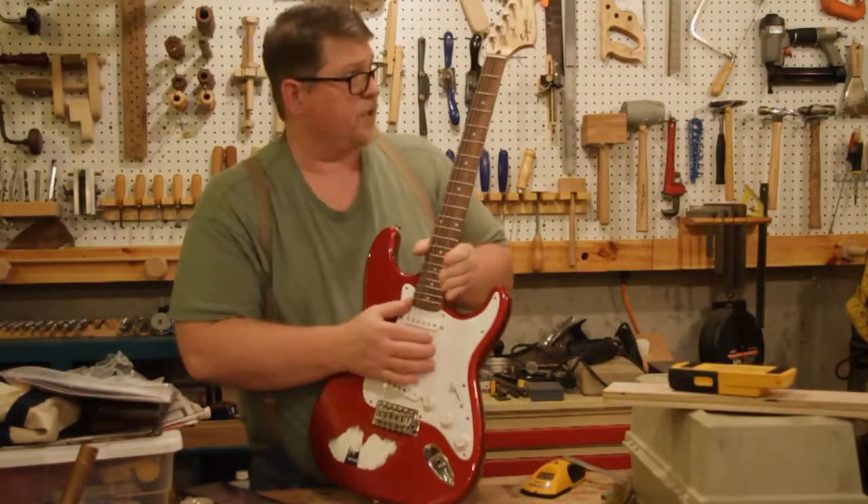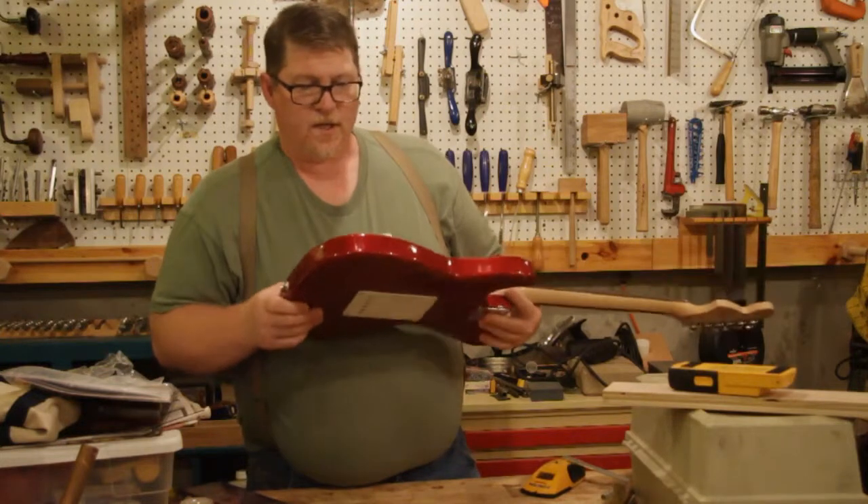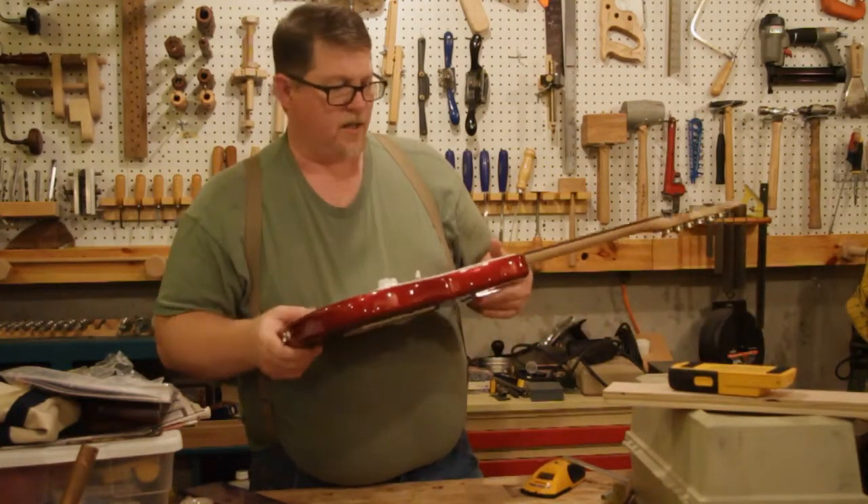The goal of this project is to buy a cheap guitar and turn it into something that sounds and plays as well as an American Strat for less than it would cost to buy a second-hand Mexican Strat.